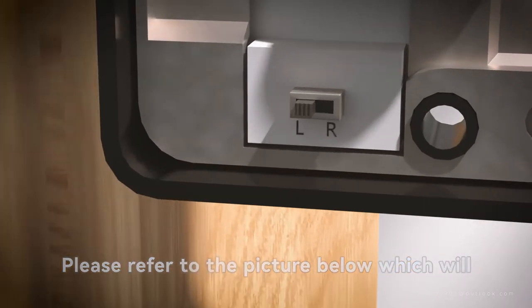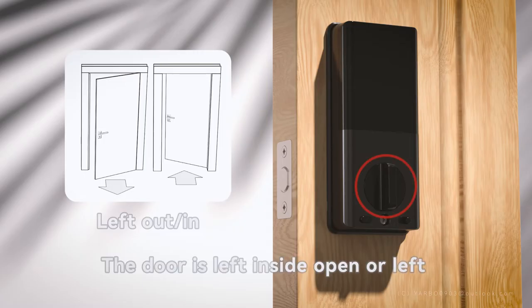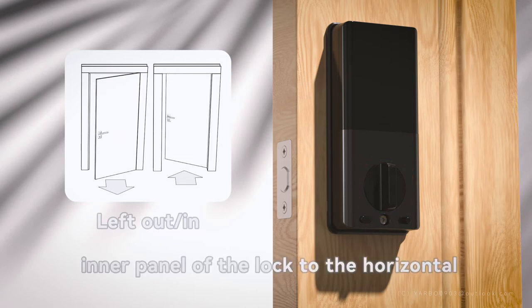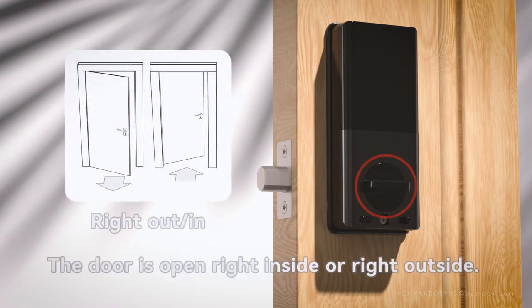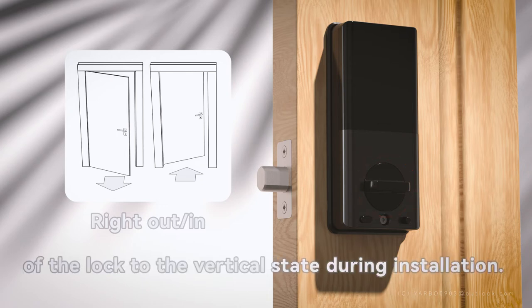Please refer to the picture below to adjust the door direction button. For left inside open or left outside open, turn the knob of the inner panel of the lock to the horizontal state and push out the lock tongue. For right inside open or right outside open, rotate the knob of the inner panel to the vertical state during installation.